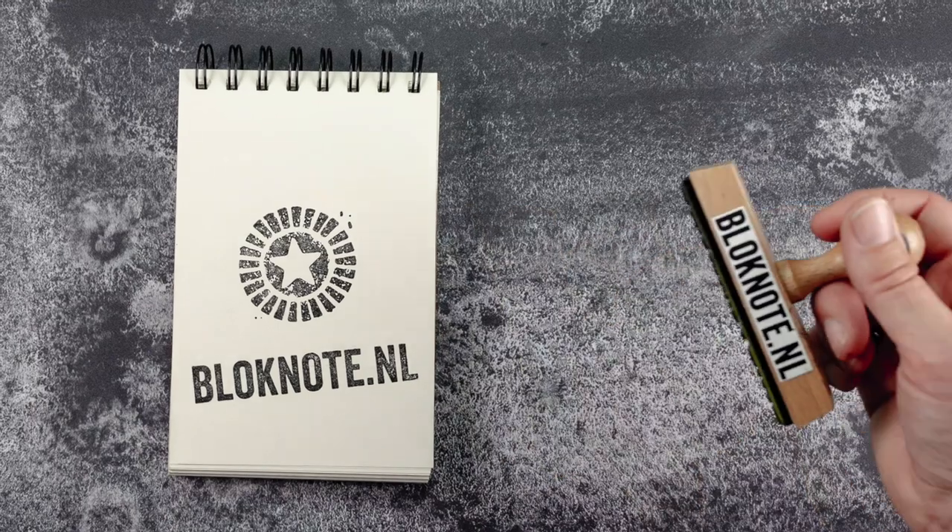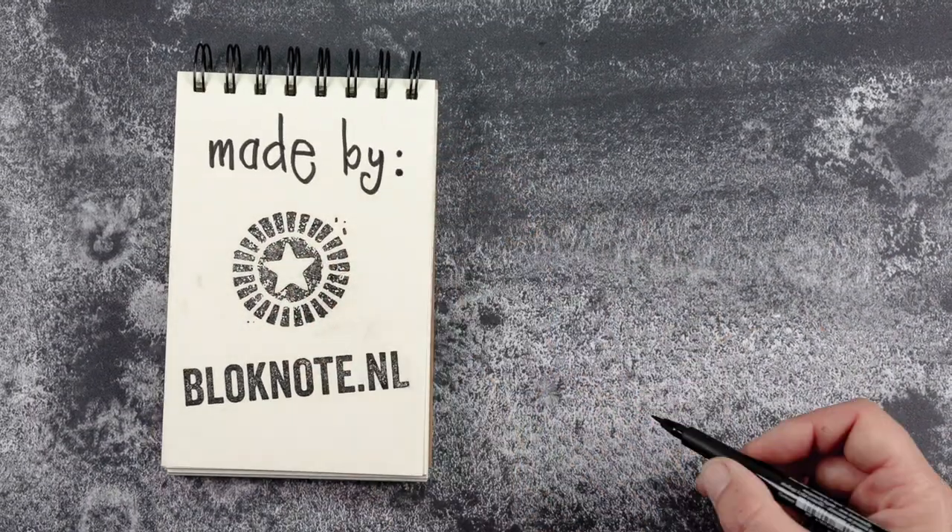That's it. Thank you so much for watching — I really hope you liked this video. If you did, please give it a thumbs up, comment, and subscribe to this YouTube channel. And if you're new to art journaling, go to artjournalschool.com where I have a free online art journal workshop in which I share my ideas about art journaling and some fun basic techniques. Bye!